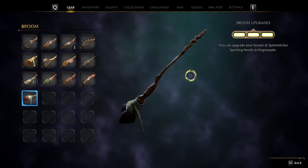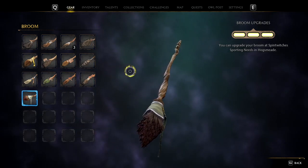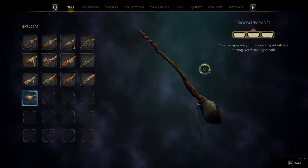Onto our final broomstick of the collection — the Yew Weaver. Not a massive fan of this broomstick to be honest, it kind of looks like a paintbrush. Probably wouldn't recommend it.